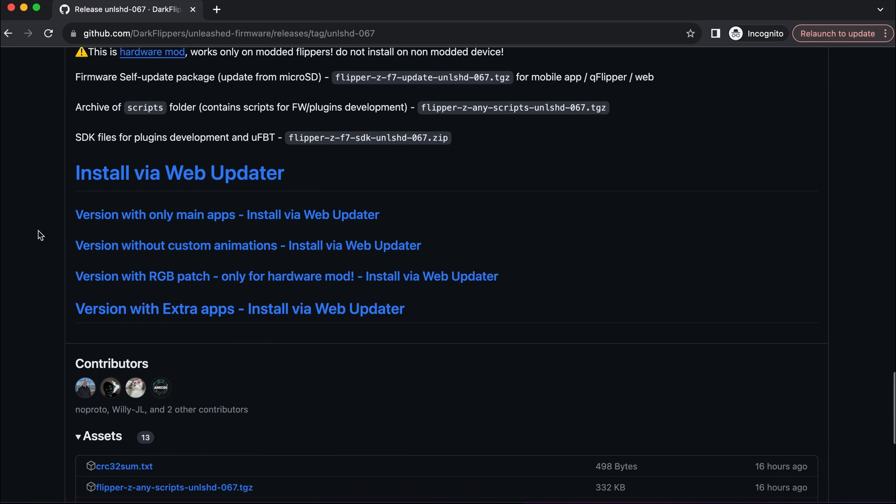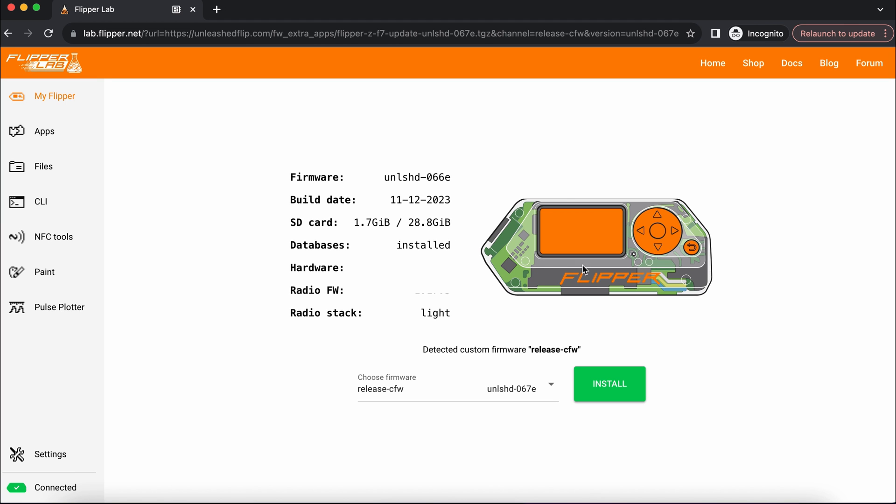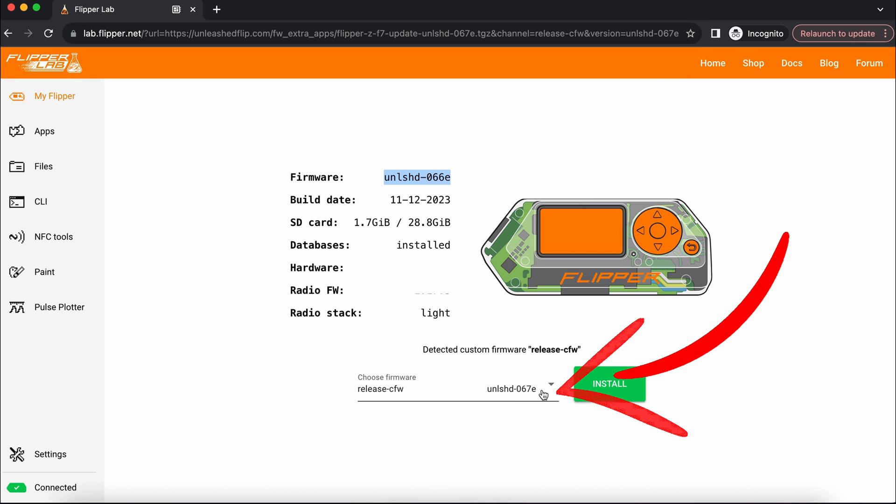Scroll down and click the version with extra apps — install via web updater. This will bring up Flipper Lab and the site will automatically detect the connected Flipper and show the current firmware. I have version 066 and the new one will be 067.